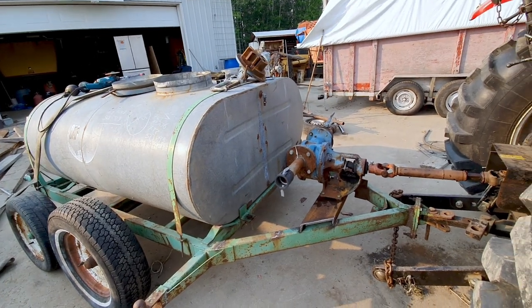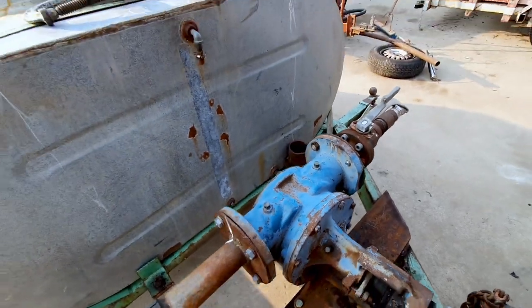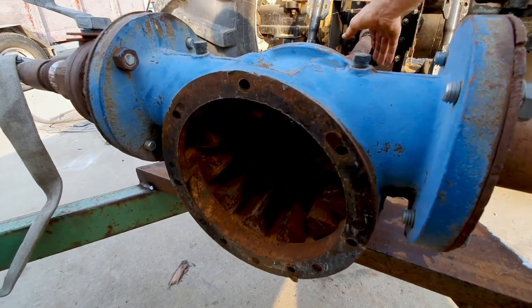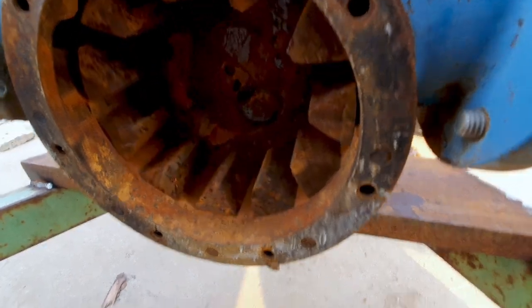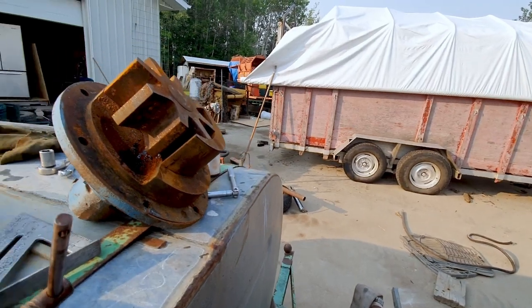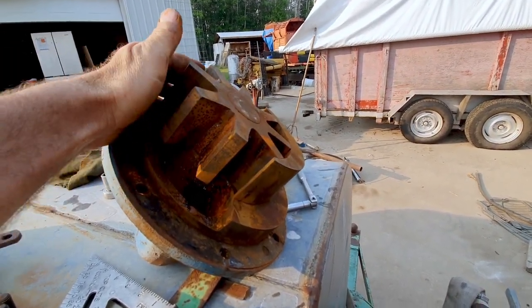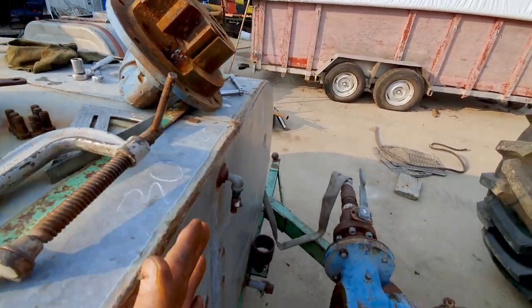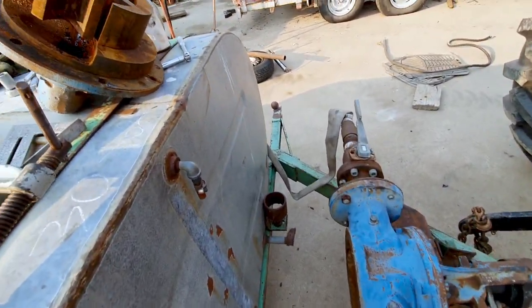I'm going to finish it up and then give her a test run. This pump I picked up years ago — it's a Viking pump made in Ontario. It's a vane-type pump. You can see how this thing runs; this is the back, and this gear runs here. So it's like a gear pump but kind of like a vane pump too, and then it will bypass. I'm going to bolt that in there. I take it out over the winter so it doesn't crack and freeze again.